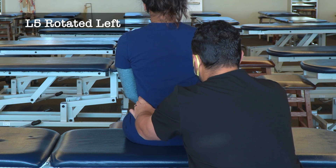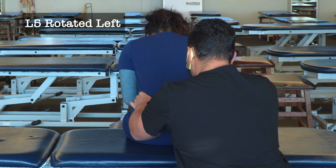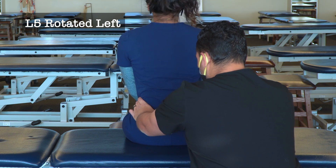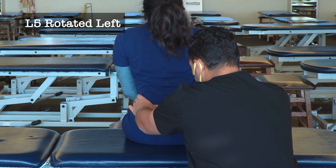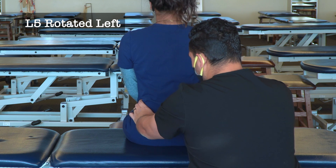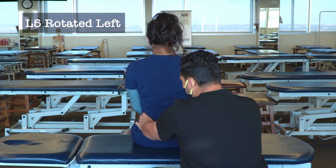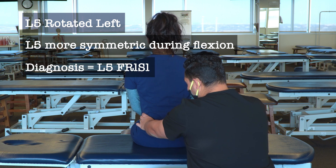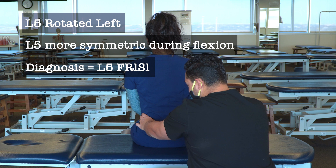We test flexion by having the patient bend forward, then test extension by having them stick out their chest, look up, and lean back. Testing both flexion and extension, it appears that with flexion the symmetry improves, which indicates that our L5 diagnosis is L5 flexed, rotated left, side bent left.